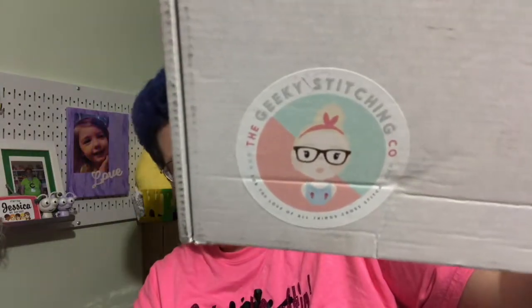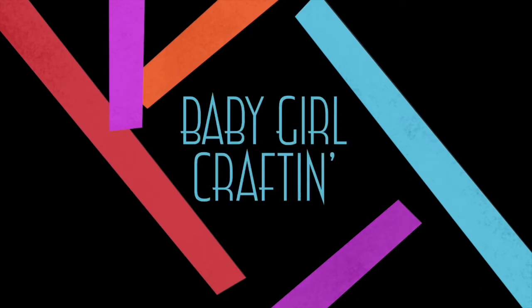Hey y'all it's JJ with Baby Girl Crafting and it's that time — I got my Geeky Stitching Company package. The Geeky Stitching Company is a company out of the UK and I get it once a month, usually towards the end of the month.